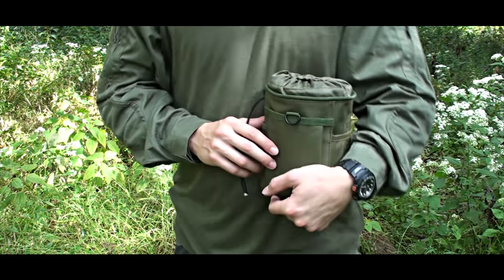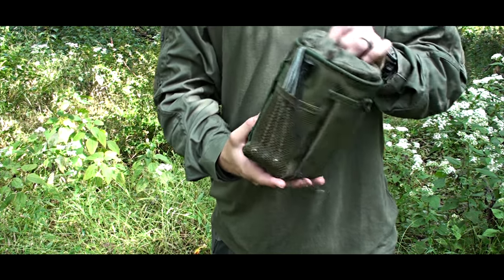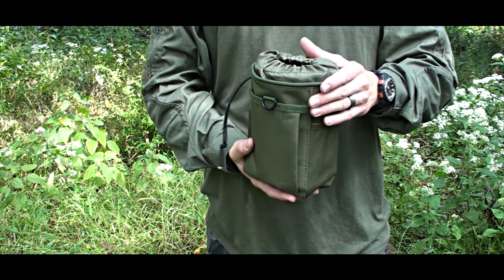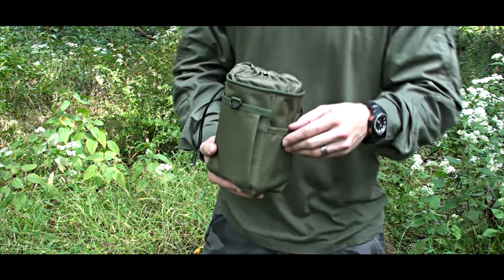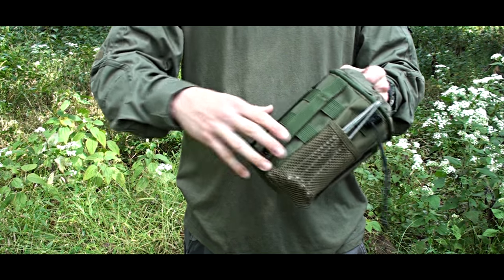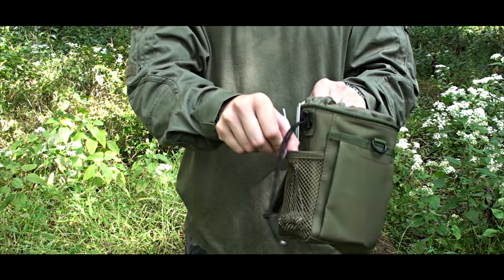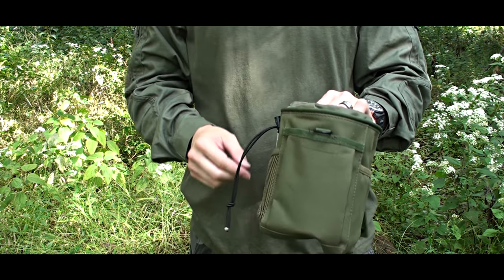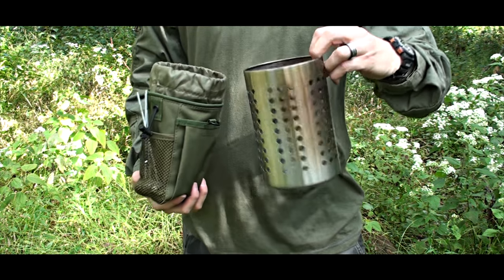We've also been looking for a nice Mali-type sheath for the tactical cylinder. As you may remember, we had a pouch that was red and black and definitely didn't match our idea. So we found this nice sheath or pouch – Mali compatible, with two pockets on the side and a front pocket with hook-and-loop. It fits the tactical cylinder nicely inside.